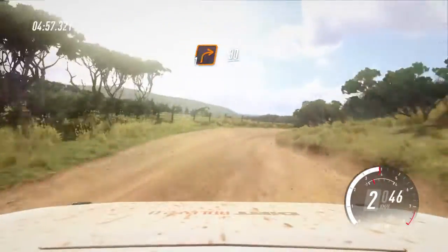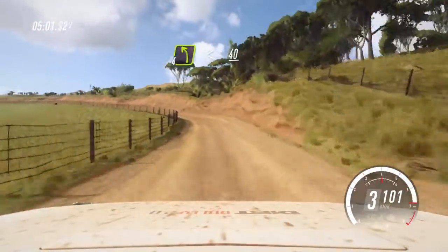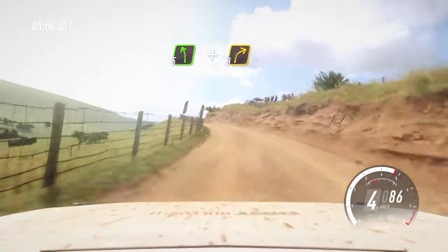Into 1 right, 30. 4 left long, opens of a crest, 40. 5 left, and 3 right to the crest. Over finish.